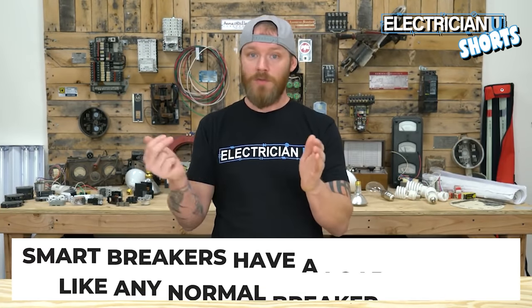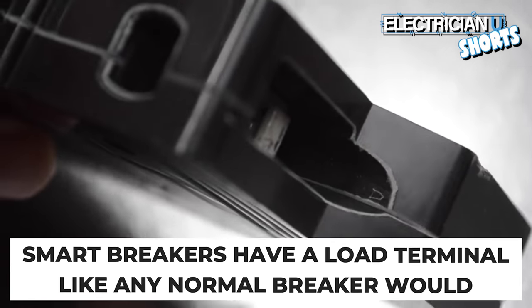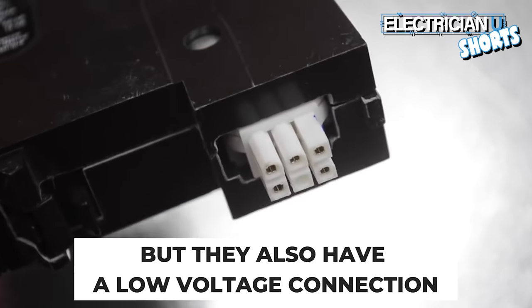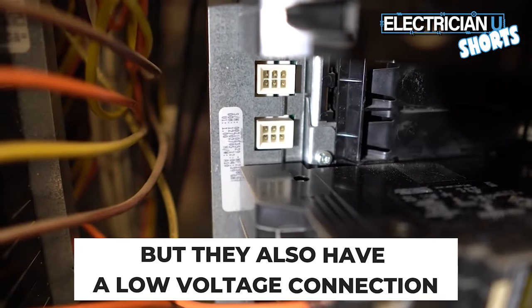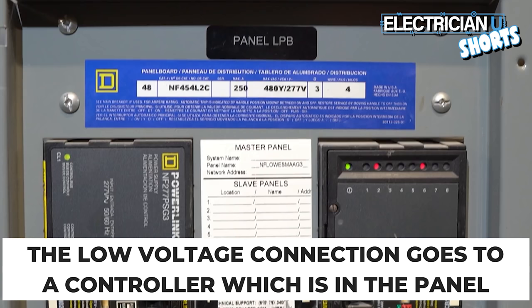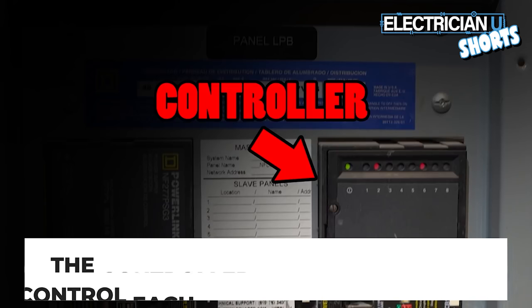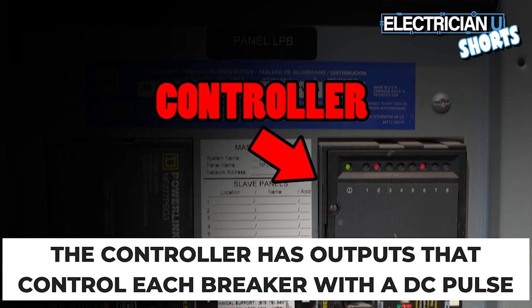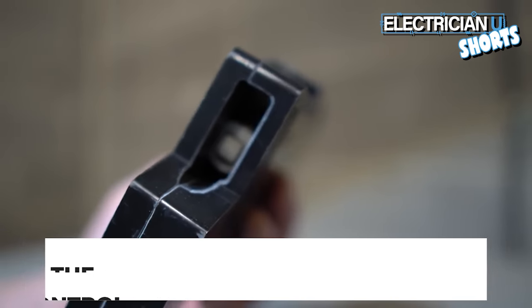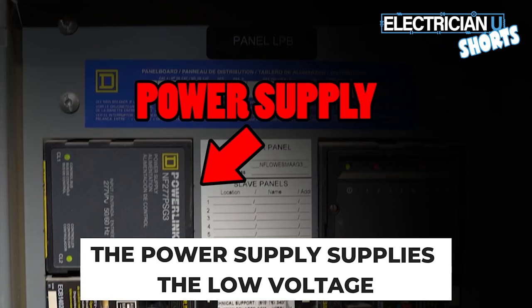Every smart breaker is going to have a load terminal just like a normal breaker would — there's a screw that you put your load wire on. They also have a low voltage connection that you have to run a separate network cable to. That low voltage connection goes to a controller that's in the panel. The controller takes ethernet in and has outputs that can control each individual breaker with a DC pulse.